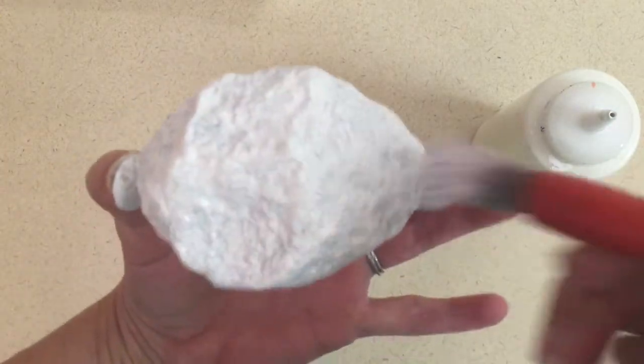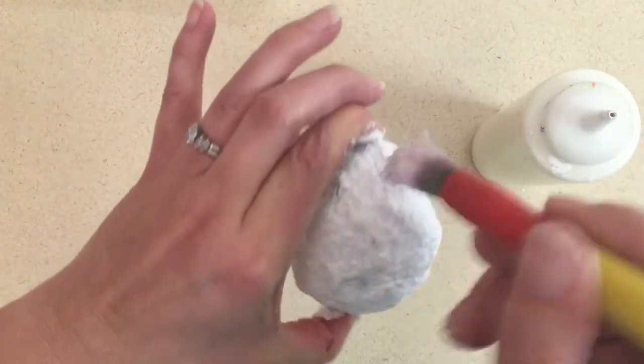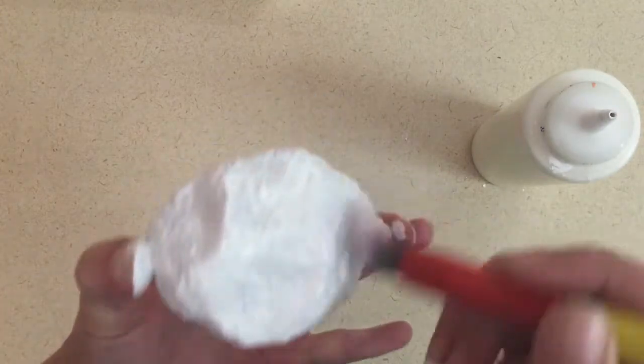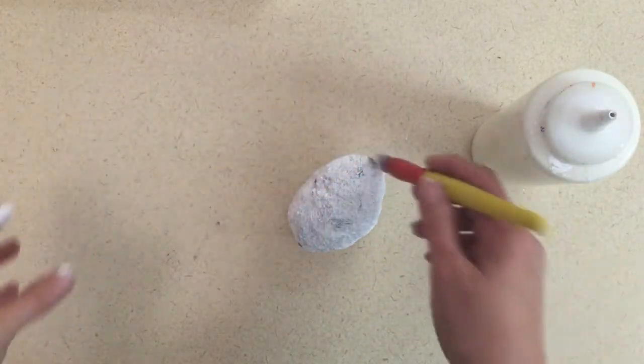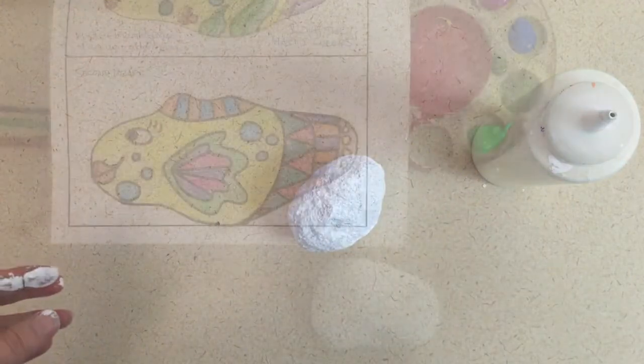We are going to add color layers on here after it dries and we get our patterns drawn on there. But for today, we want to make sure it's nice and covered, and then I can put it on the drying rack or in the rock box when I'm finished.